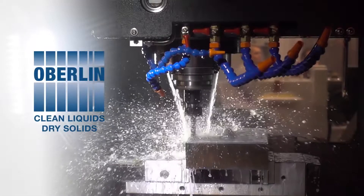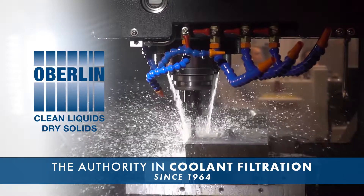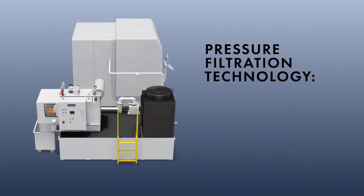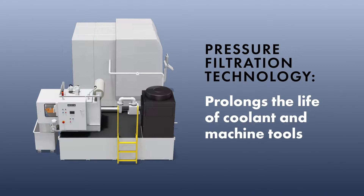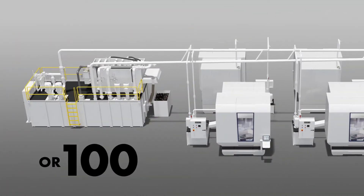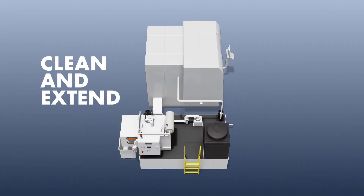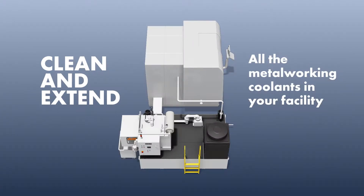Since 1964, Oberlin Filter has been the authority in coolant filtration. Our pressure filtration technology prolongs the life of coolant, machine tools, and the pumps and ancillary equipment that support them. It will work for you whether you have one machine tool or 100. The Oberlin Pressure Filter is a proven technology that will clean and extend the life of all the metalworking coolants used throughout your entire facility.